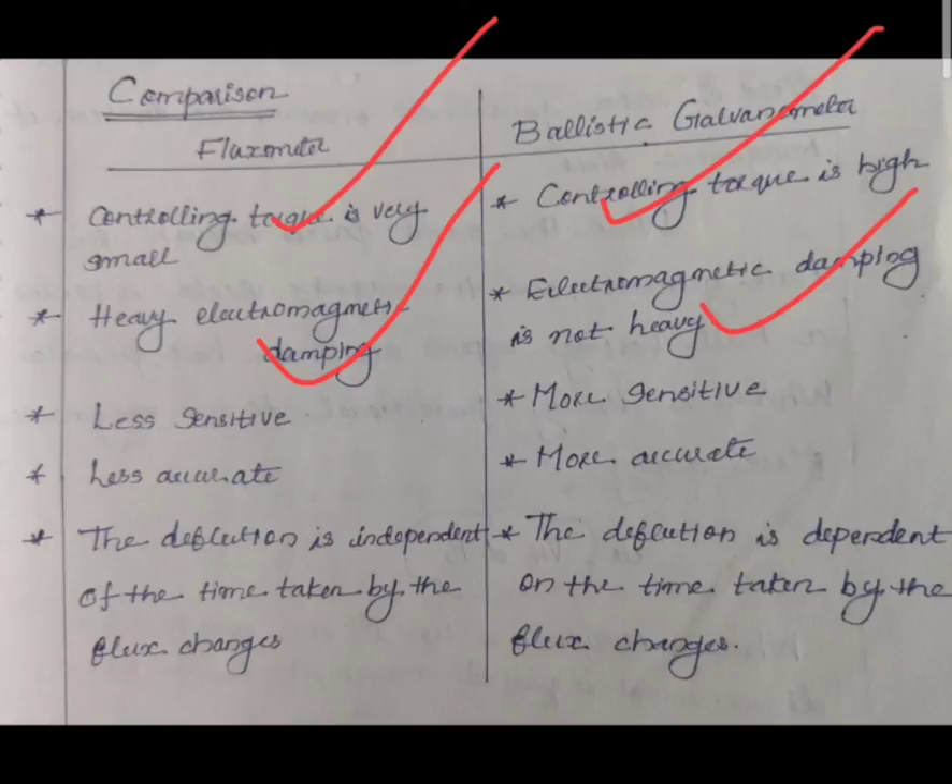The flux meter is less sensitive compared to the ballistic galvanometer, which is more sensitive. The flux meter is also less accurate. In the flux meter, the deflection is independent of the time taken by the flux changes, but in the ballistic galvanometer, the deflection is dependent on the time taken by the flux changes.